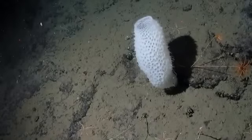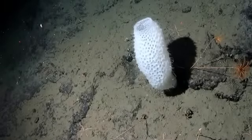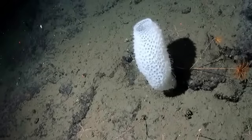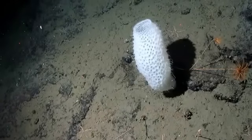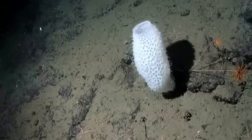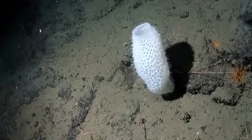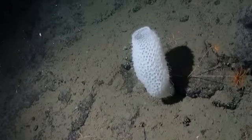Around the world there are around 5000 species of sea sponges that exist. They have amazing powers of regeneration and have the ability to reform parts of their bodies that get broken off. Even more mind-blowing, the pieces that are broken off can also settle somewhere else and form into a clone of their parent sponge.